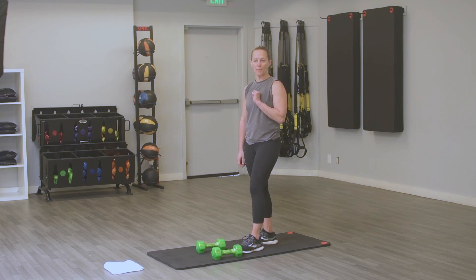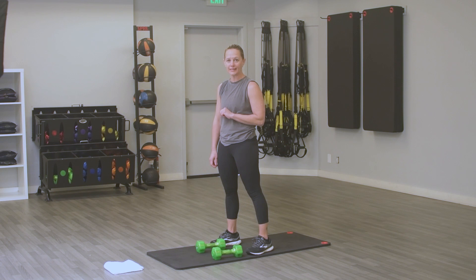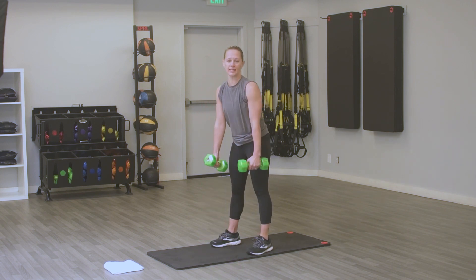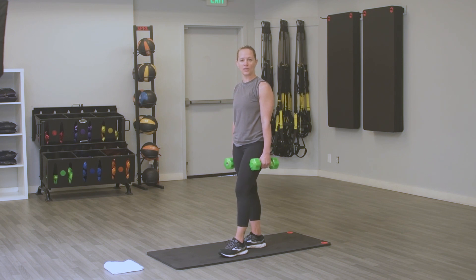Our first Tabata is going to be upper body. It's going to be a tricep press for the first 20 seconds, then you get 10 seconds to recover, and then it's a bicep curl for 20 seconds. We alternate until the end of that Tabata — about 4 minutes of work, then you get a short break. I'm using weights here at the gym, but obviously at home you can use cans, bottles, whatever you have. You can also just do body weight.